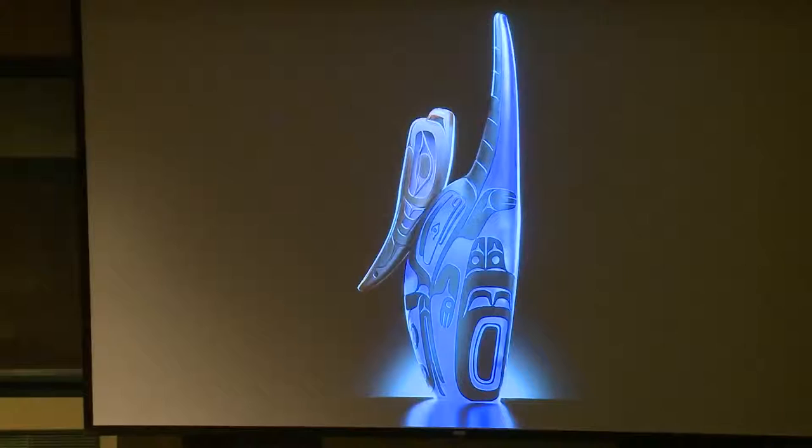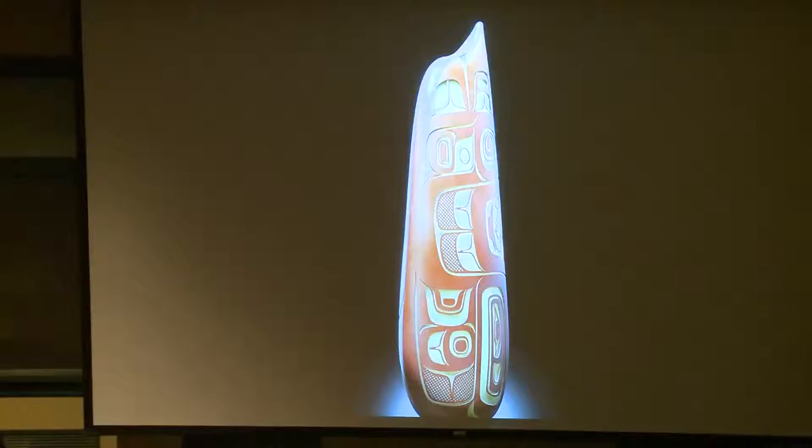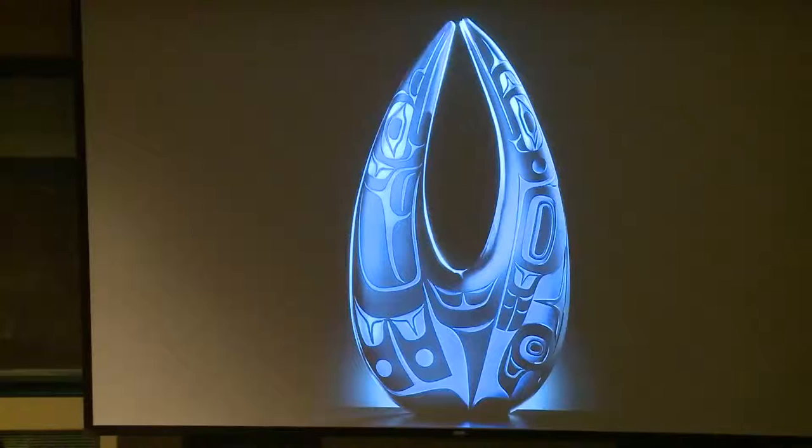Playing with the idea of making my own amulet kinds of forms. And then the man in the moon — this, to me, represents a feather. And again, just playing with these spare organic forms and putting Northwest Coast details on them.